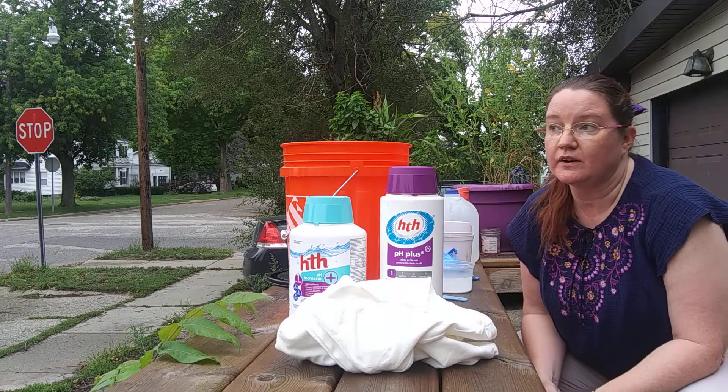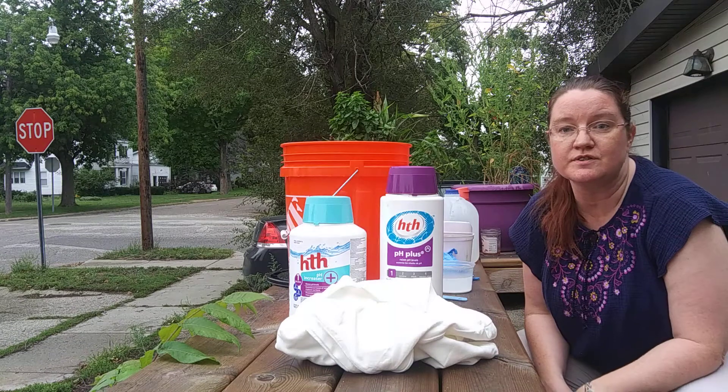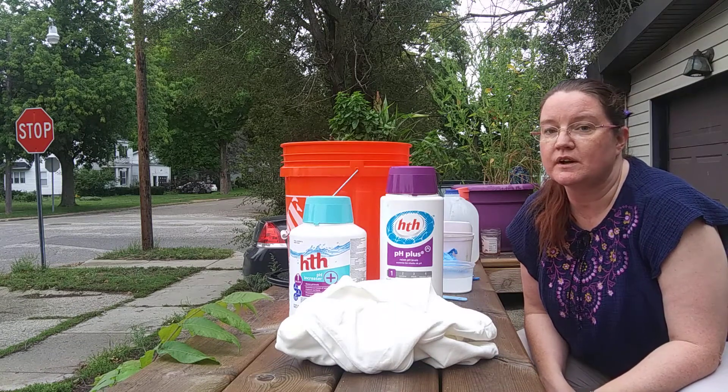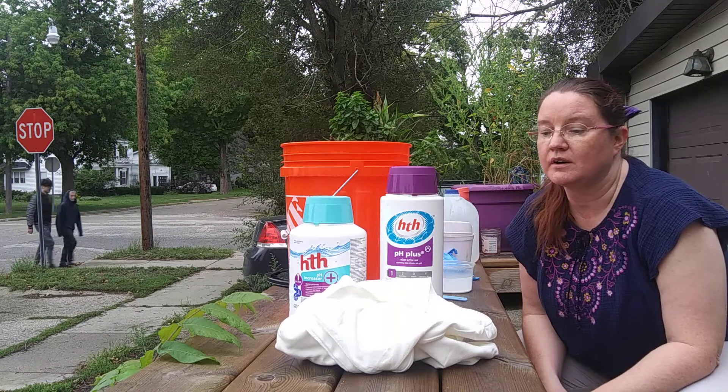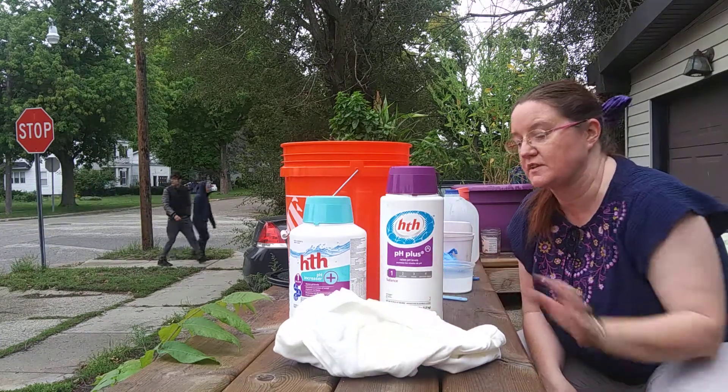I'm told the big box stores tend to sell these as washing soda in the laundry supply aisle. And the other desperate alternative, if you have a last-minute dye order you need to do soon, you can use your baking soda and heat it in the oven for about an hour. It does allow the dye to fix.